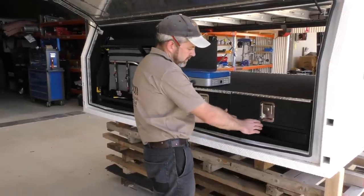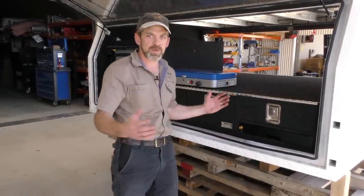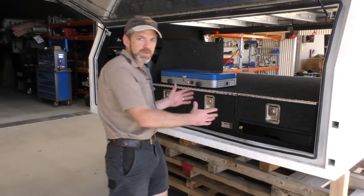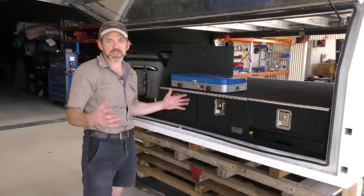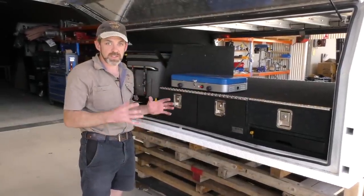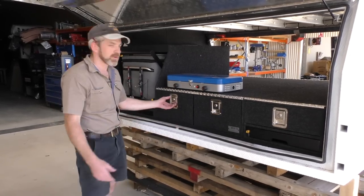That just slides away nice and easy and then locks into place. When you want to put the slide out bench away, you just release that tab, push it in, and it locks in. The length and width of that bench varies — it depends on what canopy you've got and what you need. Like all these drawers, the whole system is built to spec, everything's built from scratch to the exact size it needs to be to fill the canopy and make use of all that space.